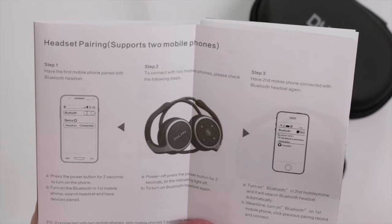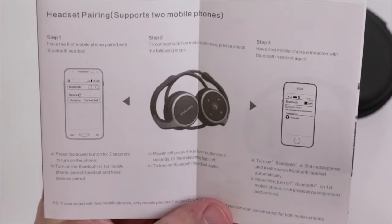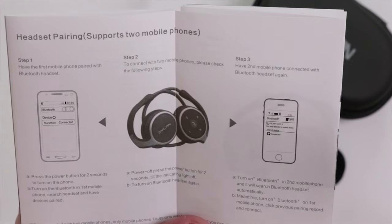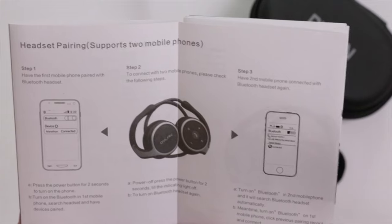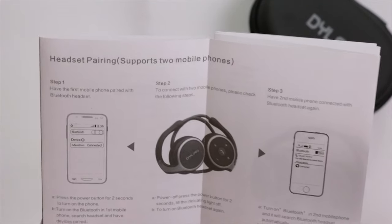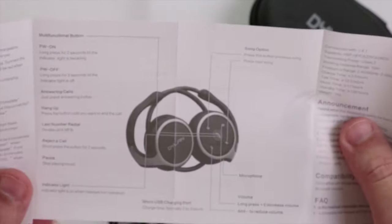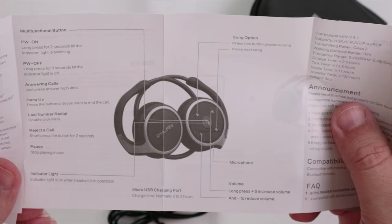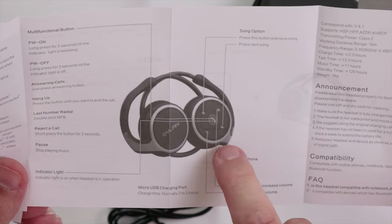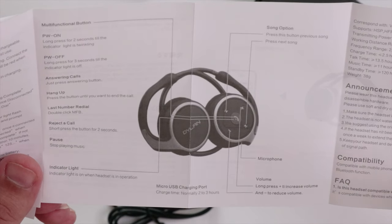I wondered at the beginning whether this headset had an included microphone, because it's all well and good to hear someone on a Bluetooth call but does it have a mic? Yes it does — according to the documentation, the microphone is located just underneath the multi-function control, though I haven't made a phone call yet to test the quality.